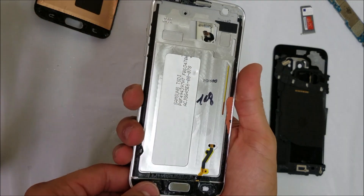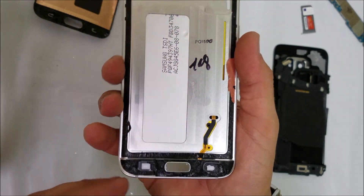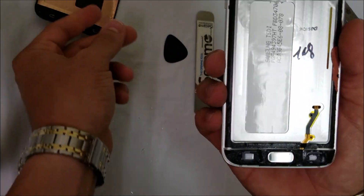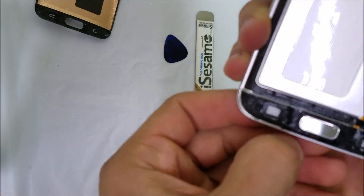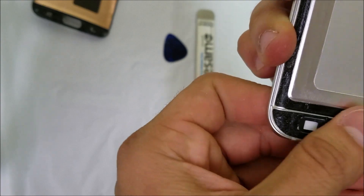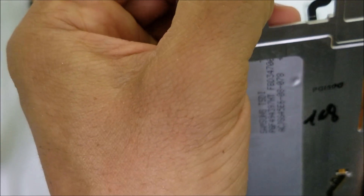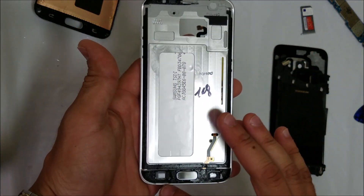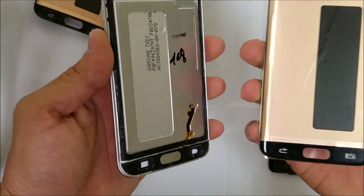Once the glass is removed completely, the next thing we're going to do is go around the frame carefully and check that there are no glass pieces or anything left around the frame that might damage the new LCD when we put it in. Let's inspect around the foam and adhesive to make sure there are no pieces left. Once the frame and adhesive are cleared of any glass or pieces, we're going to go ahead and install the new LCD.